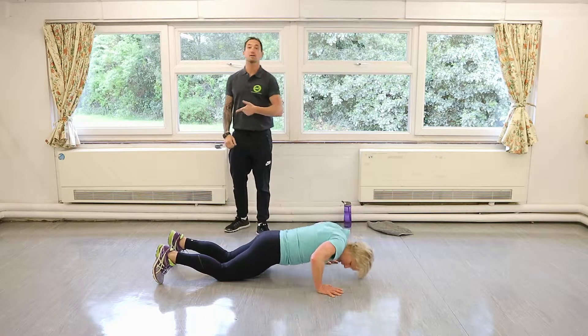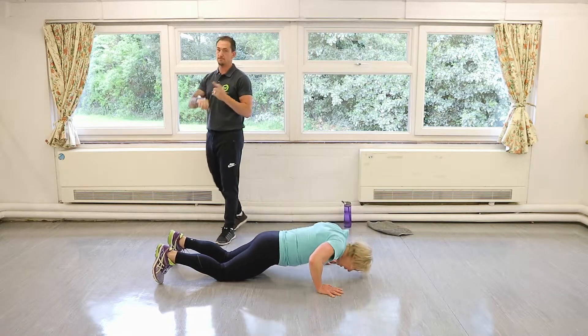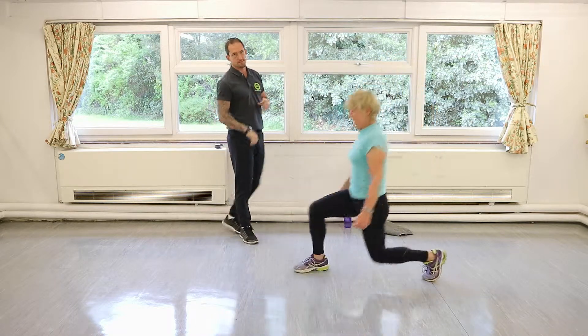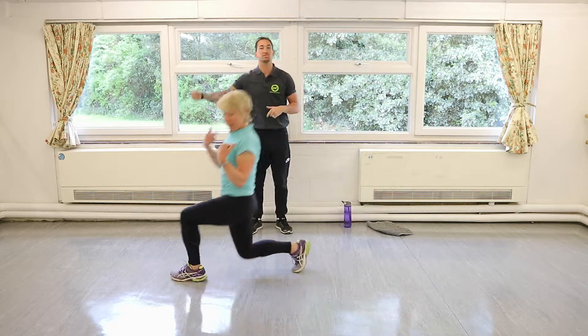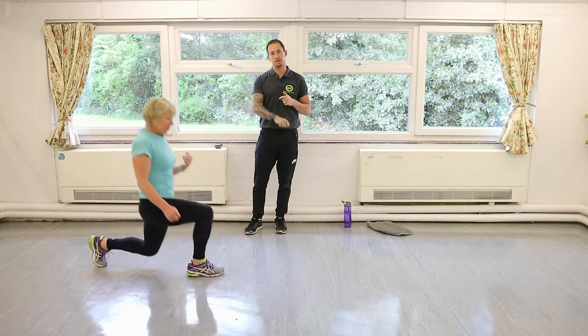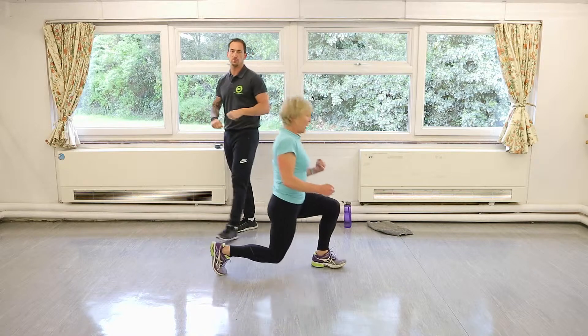We're going to go back into our walking lunges. Jump up to your feet. It doesn't matter how much space you get — you might only get two and then have to turn and go back. Do try to move forward so it's not a lunge on the spot — you're actually moving your body forward.